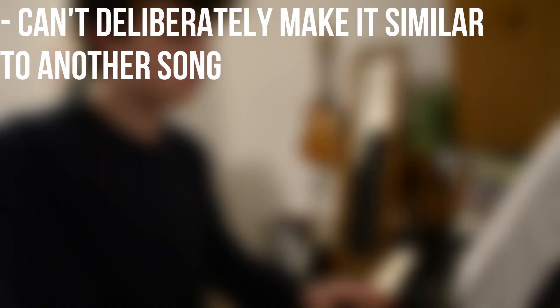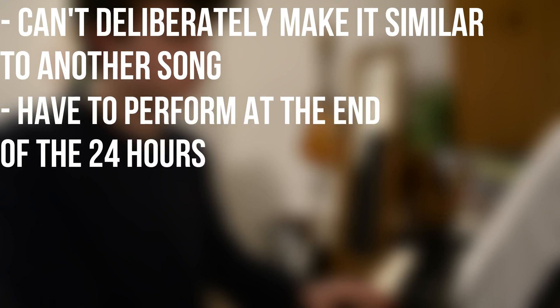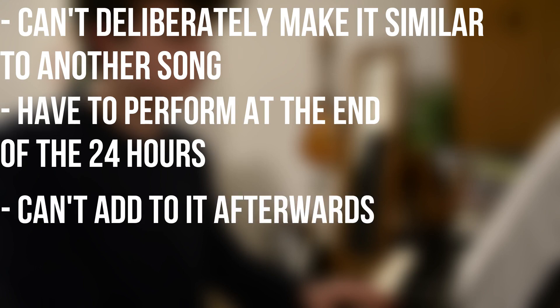I composed a song in 24 hours. What I've done here is a little bit difficult — I've given myself 24 hours to write a full song. The rules of the challenge were: I can't deliberately make it similar to another song, I have to perform whatever I've come up with at the end of the 24 hours, and I can't add to it afterwards. This should be fun.